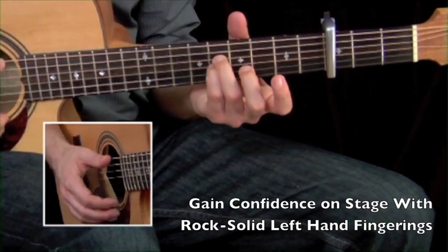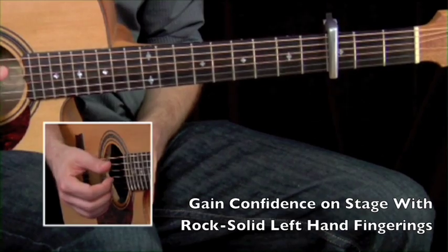See how I'm alternating fifth string, sixth? We're going to do a lot of that to keep the music cooking along.